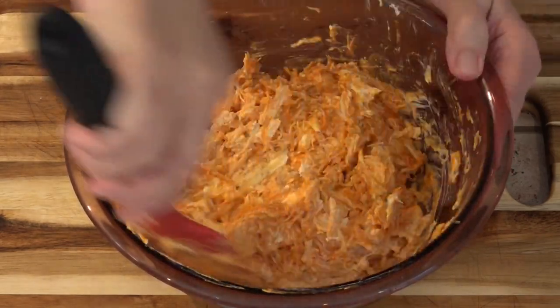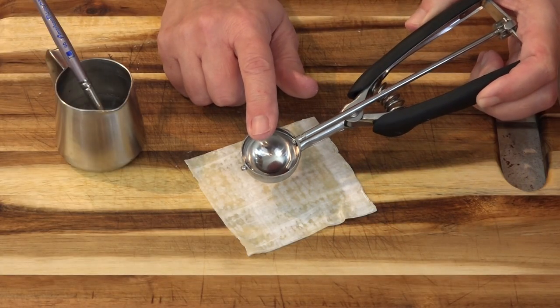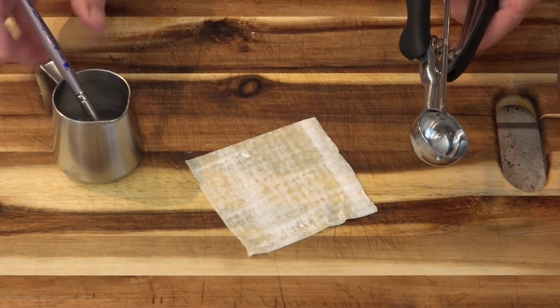Now we need to fill our wontons. I'm using my two teaspoon disher to fill these, but I'm only gonna fill it about half full. And this is just a little bit of water with a paintbrush to seal the edges.